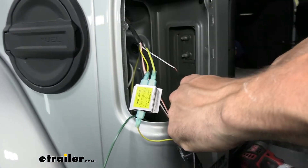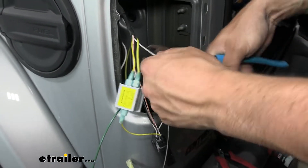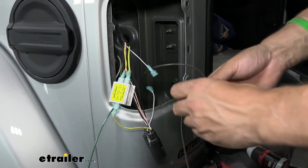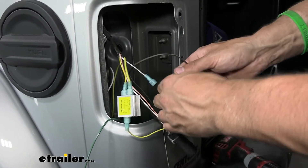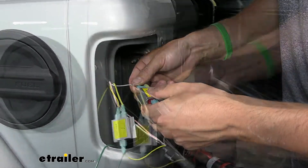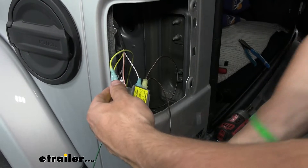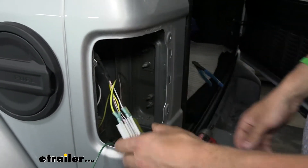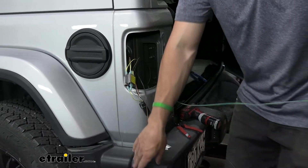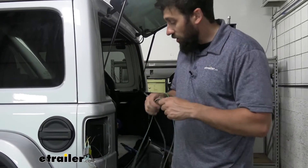Twist the two wire ends together. You'll notice one of the diodes in your kit is different — it has a yellow spade terminal, and that's the one we're going to attach to these two wires we just twisted together. The two other blue spade terminals will go on each end of our white and gray wire. Once we have all those connections made and nice and tight, we'll go ahead and plug in our diode. Take the backing off of both diodes and stick them to each other. Then take the green wire and the other end of our brown wire, route them back through the hole we came up through earlier, and over to the other side of the vehicle.